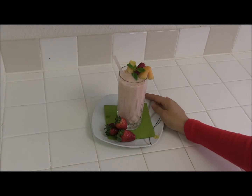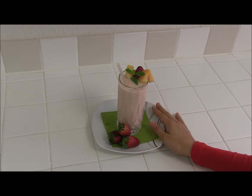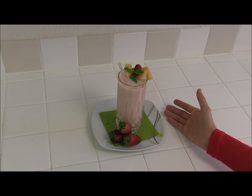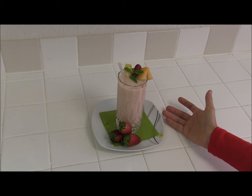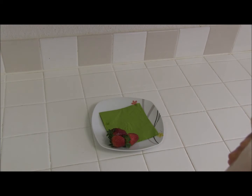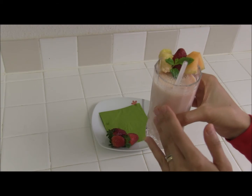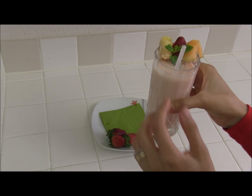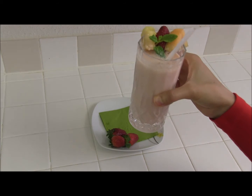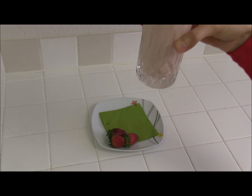My smoothie is ready and it was really easy to make. I didn't add any artificial sugar, but if you like to add sugar, it's up to you. Let me try some — it's really good! It has a perfect texture, not too thick or thin, and it has a grapefruit flavor. Really yummy!